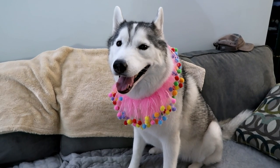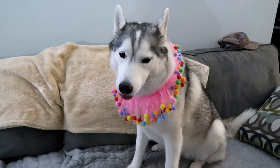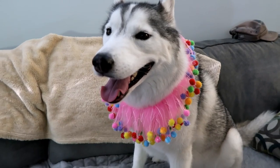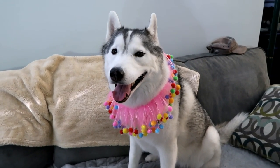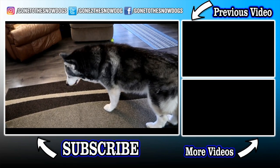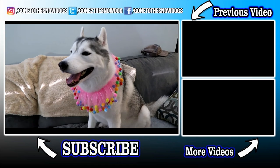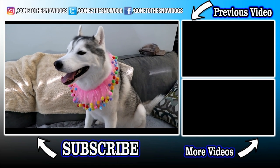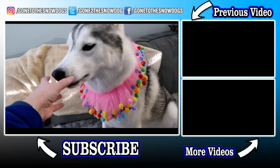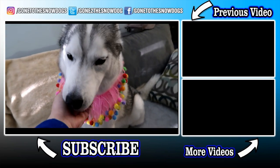Happy birthday Miss Memphis! I can't believe you're five! Not only are you five — you've literally grown up on this channel in front of everybody since the day we got you. You're the only one out of all the dogs that has actually been on here since we got you as a puppy and grew up from puppy to now, which is just crazy! Happy birthday Memphis Belle!